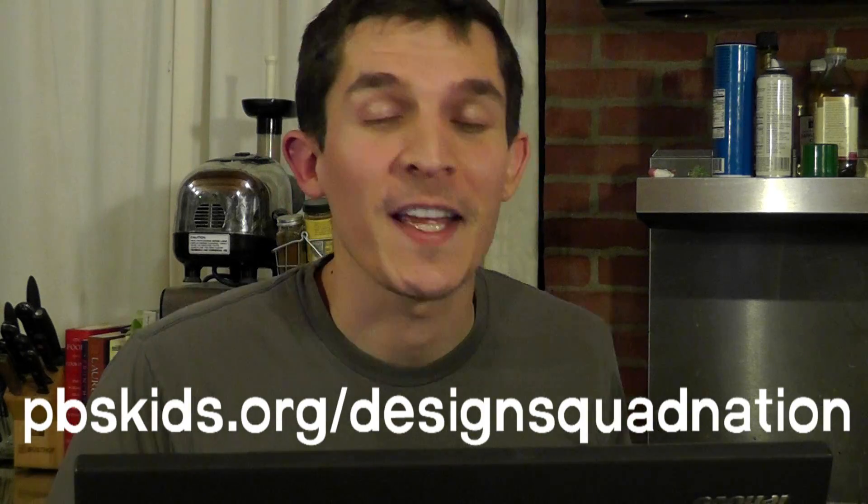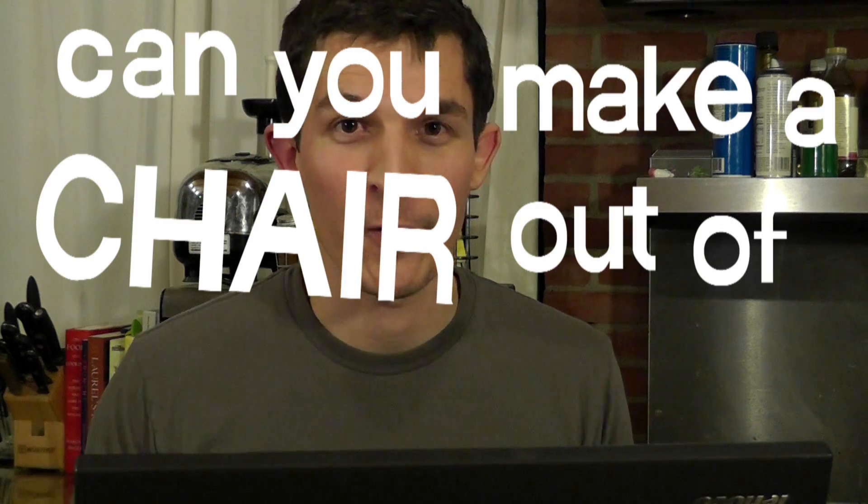Hey, I'm Nate from Design Squad. We get lots of great questions into the website, and we just got one in from Science4Me who wants to know: can you make a chair out of cardboard?